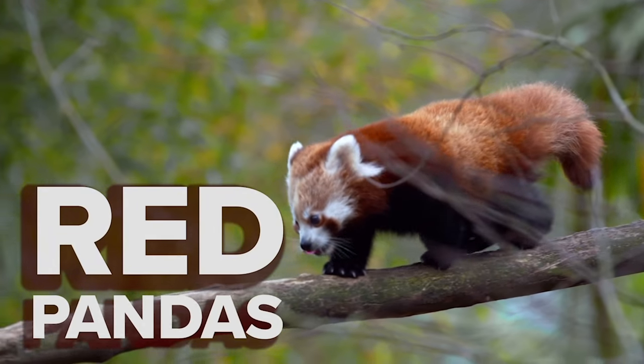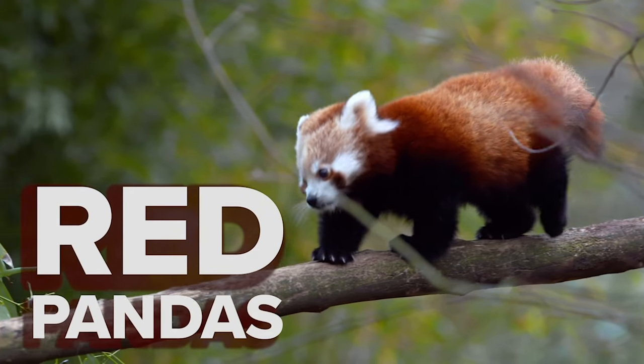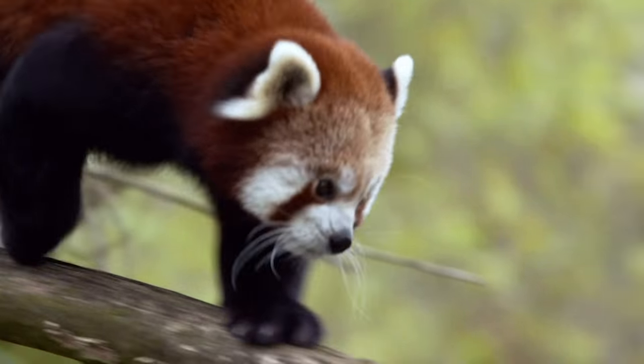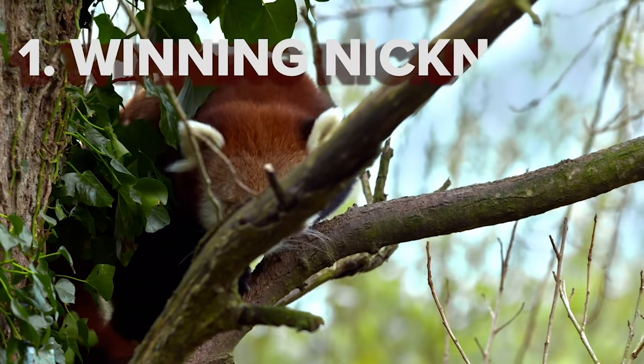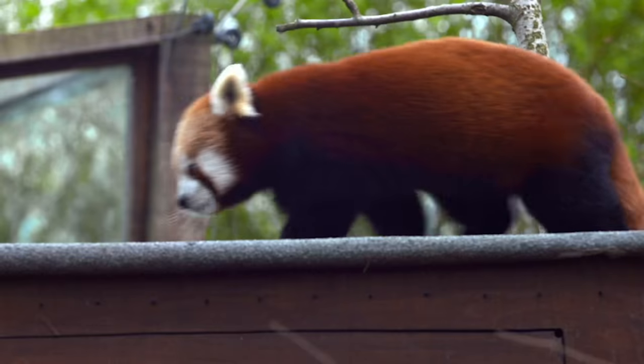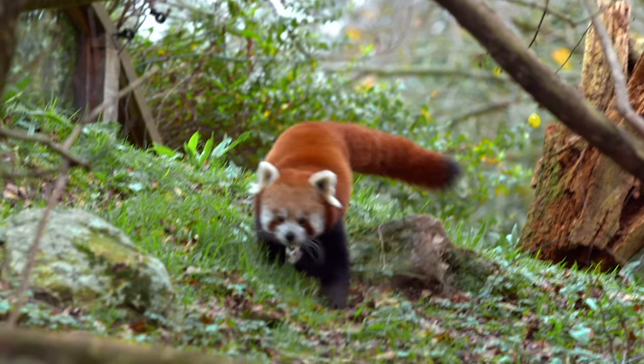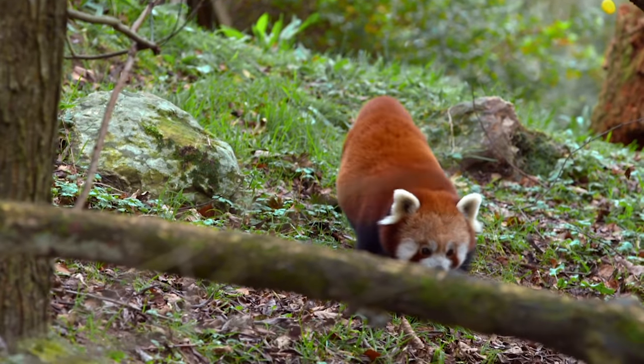It's a good bet you'll find red pandas somewhere near the top, and it's easy to see why. Here are a few fun facts about the absolutely adorable red panda. Winning nickname: the Chinese name for the red panda is Hun Ho, which translates to Firefox — just like the web browser.